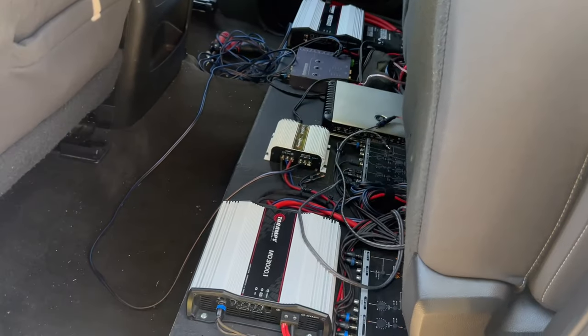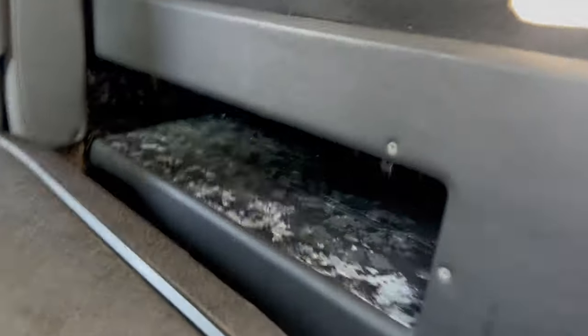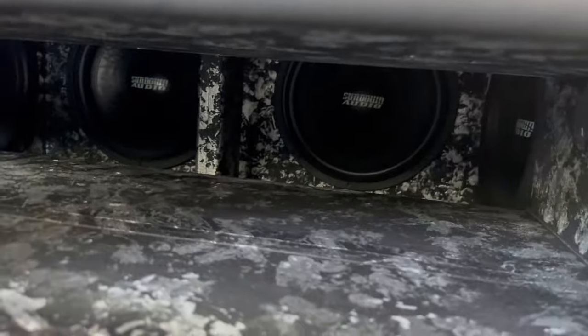That is a complete mess right now, but I'm going to clean it up. What's the point of having so many amps and a nice blow-through with subs inside if I can't even enjoy them and just bang out like crazy? Imagine if I pull up on the scene, jamming really hard, and then all of a sudden my amp goes into protect.